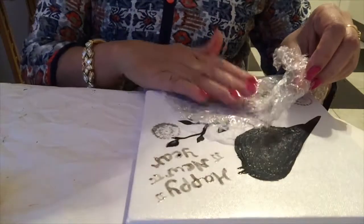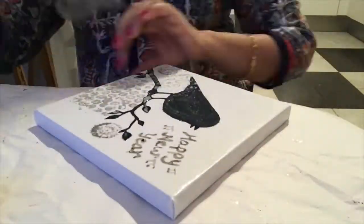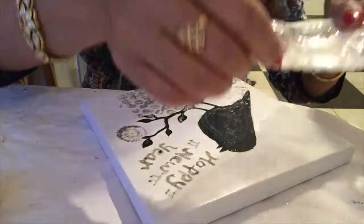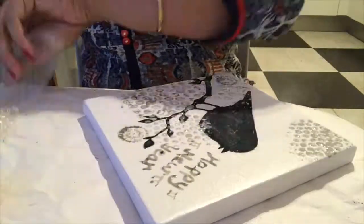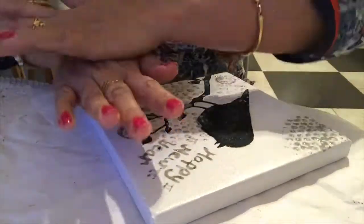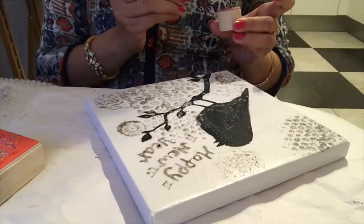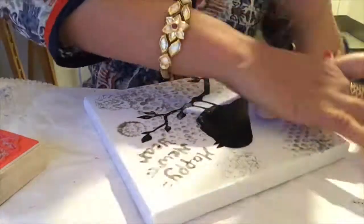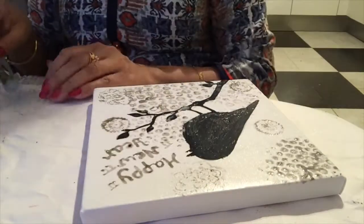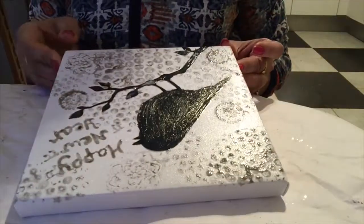Now I am using bubble wrap. Let it dry, then we will color it.